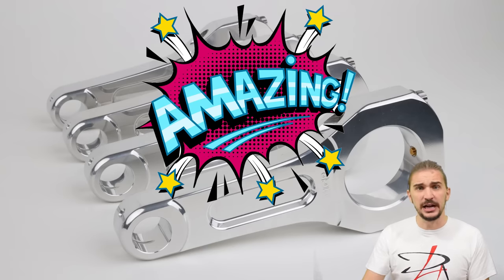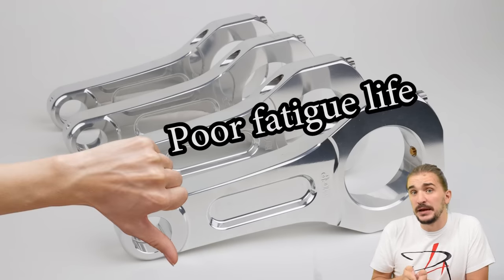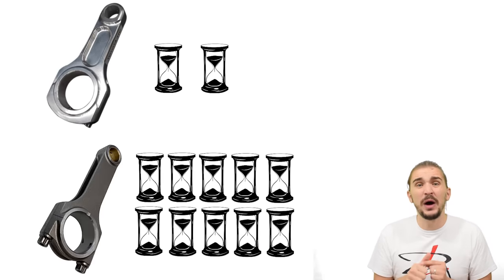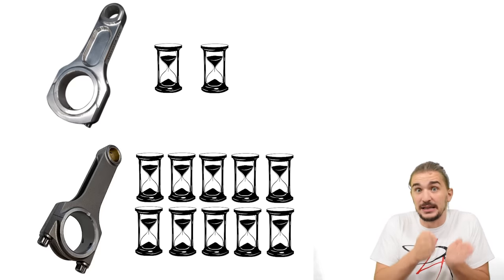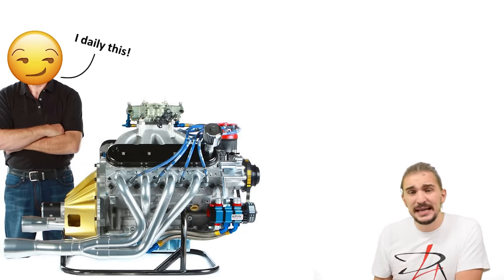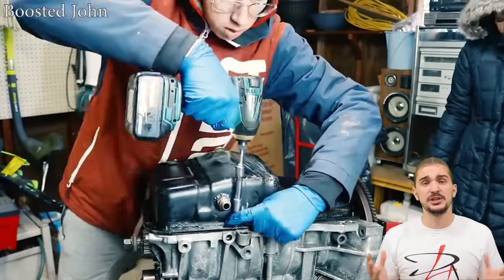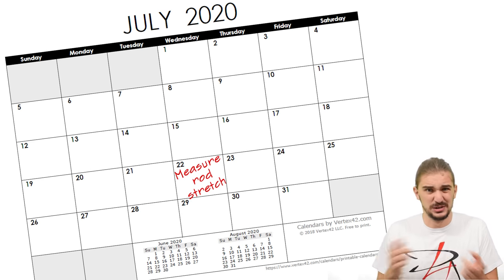So aluminum rods are light, strong, and the shock absorber of your engine — but there's a price to be paid. Aluminum has a much shorter fatigue life compared to steel. With each heat and load cycle, aluminum gets a bit weaker, and an aluminum rod typically lasts just one or two tenths of what a steel rod lasts in a racing environment. This means you need to replace aluminum rods a lot more often, and a street engine with aluminum rods needs to be opened up regularly to measure rod stretch at scheduled intervals to prevent catastrophic engine failure.